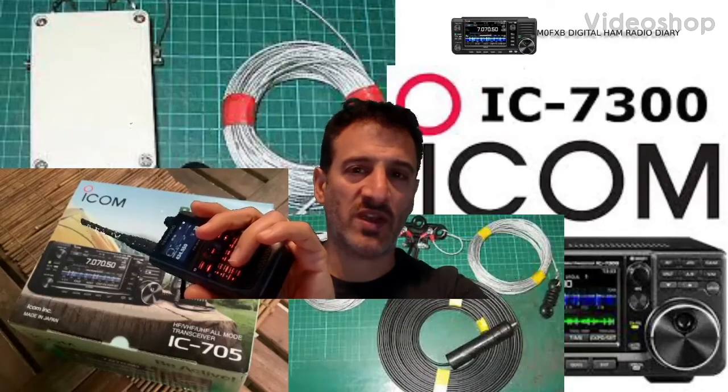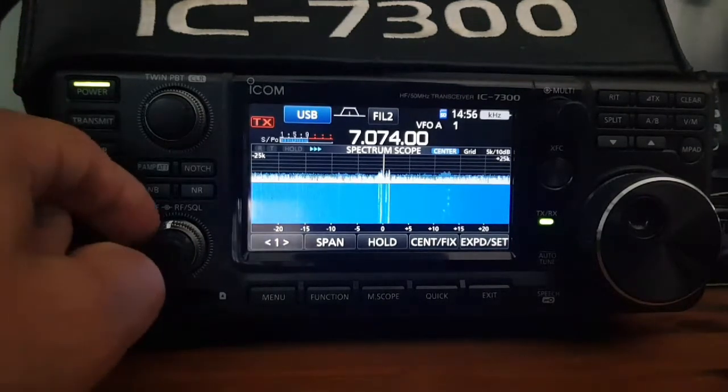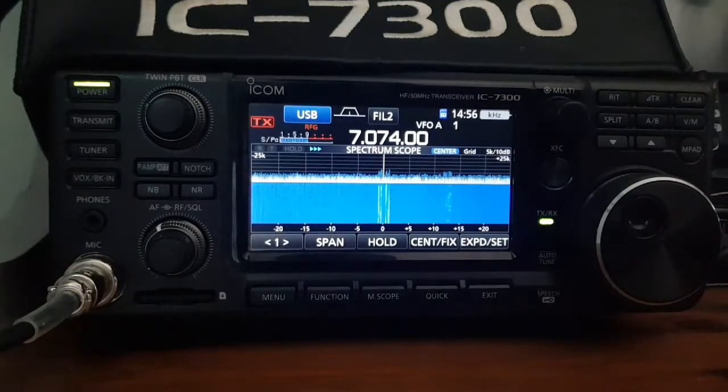Mzero FXP digital ham radio diary. Just setting up the radio for FT8, and this radio has got the 1.4 version firmware - the newest version with all the scroll features. I'll just take you through my menu settings.